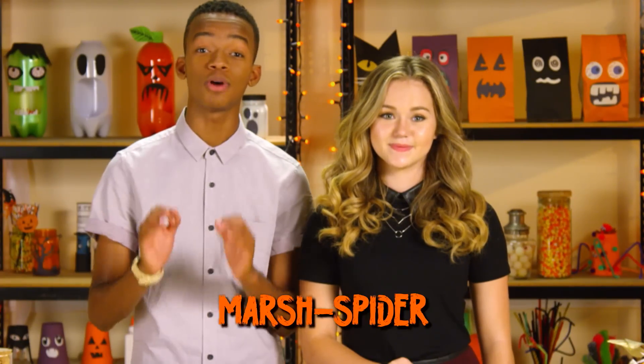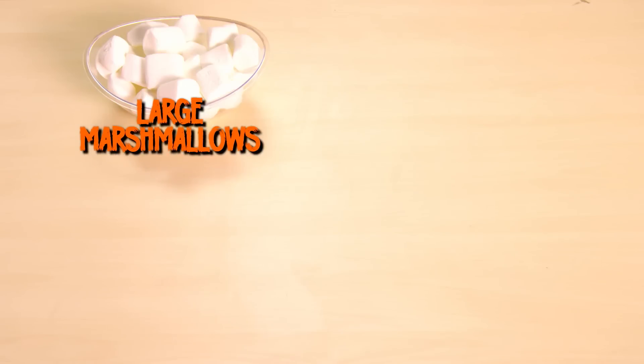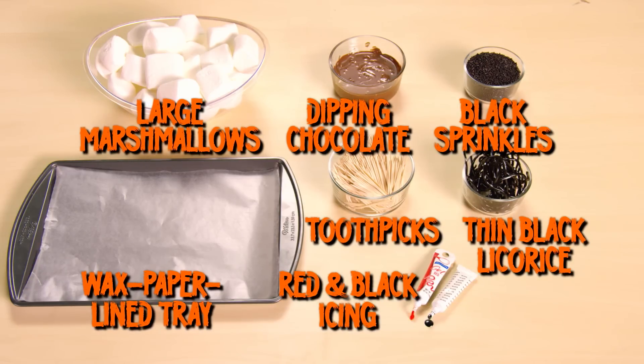Now for the marsh spider! You'll need large marshmallows, dipping chocolate, black sprinkles, a wax paper lined tray, toothpicks, thin black licorice string, and red and black icing.